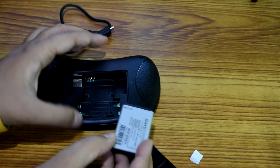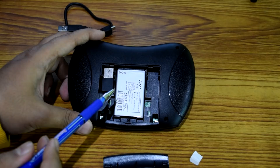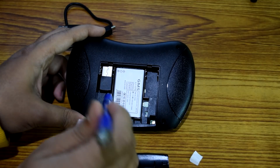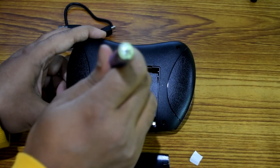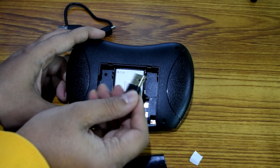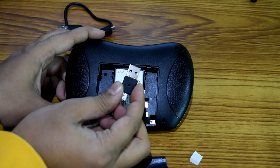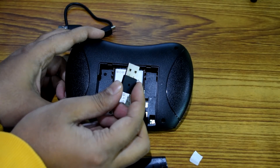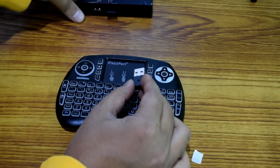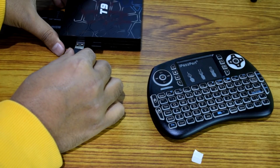I'm gonna remove the battery — it comes off easily with your finger — and then you can see the paper clip that you need to remove. Now I'm gonna put the battery back where it was. Then I need to remove this USB receiver, so I'm gonna use my pen because my finger can't quite do the job. There it goes — it comes out very easily using a pointed object like a pen. This USB receiver then goes into your device, like your Android box, MacBook, or Windows PC.